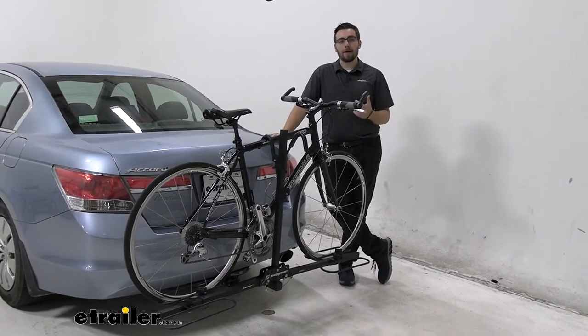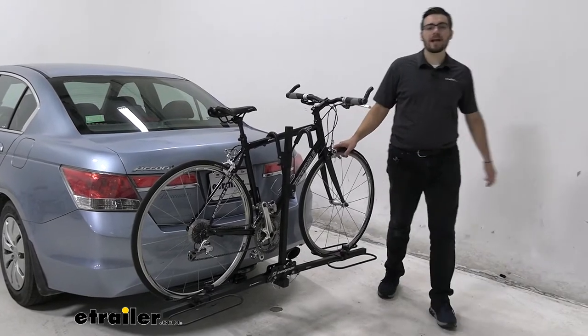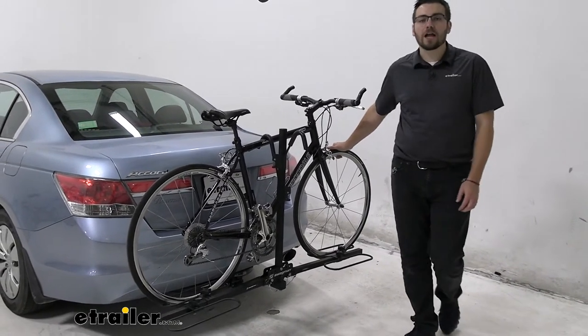Hey everybody, welcome to eTrailer.com. I'm Bobby, and today we're taking a look at the Swagman XC2 two-bike platform rack here today on our 2012 Honda Accord.